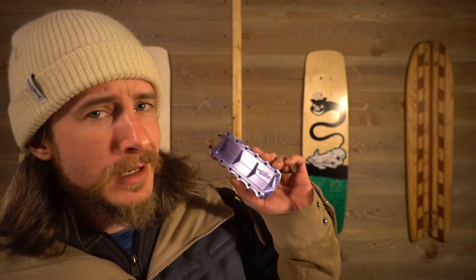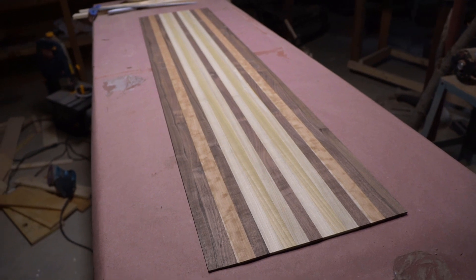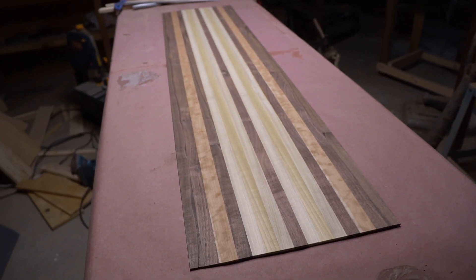Hey there, it's Chris from GoodRoads. I am in the process of building a low-tech DIY snowboard. In the last video I laminated and profiled my core, and I teased a little something I've been working on, because the next step is to drill my core for binding inserts, and in order to do that I've designed this guy right here. So let's get into it.